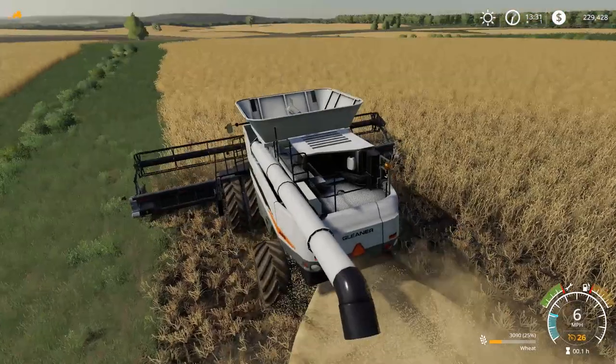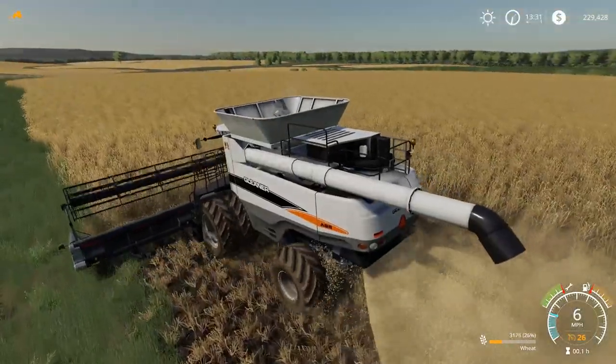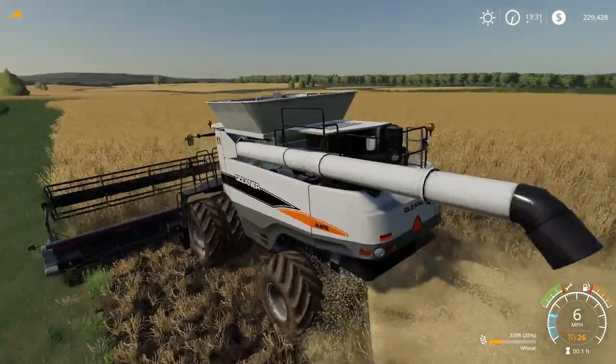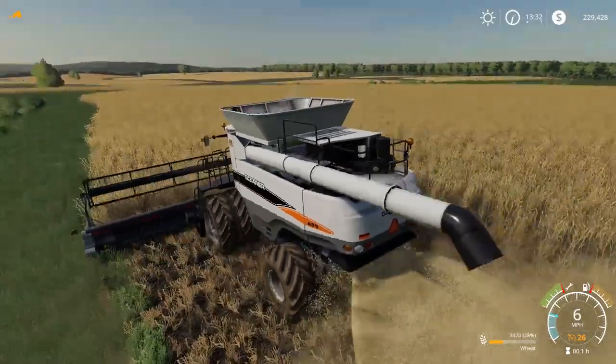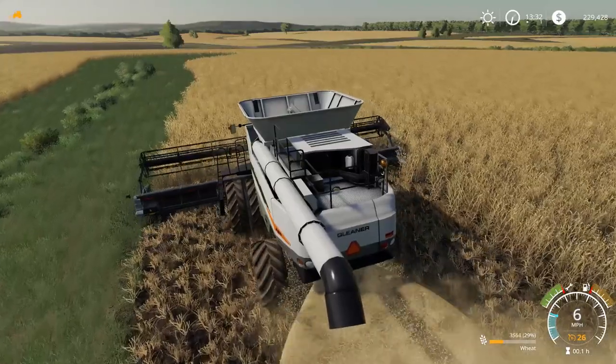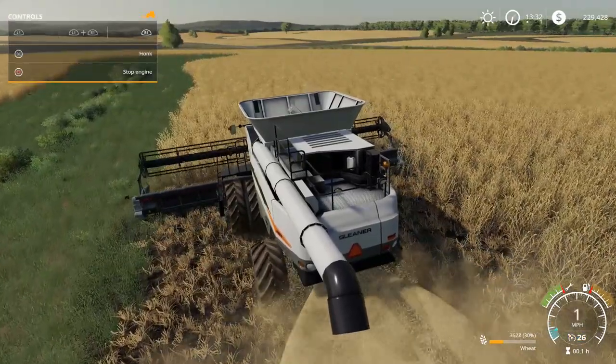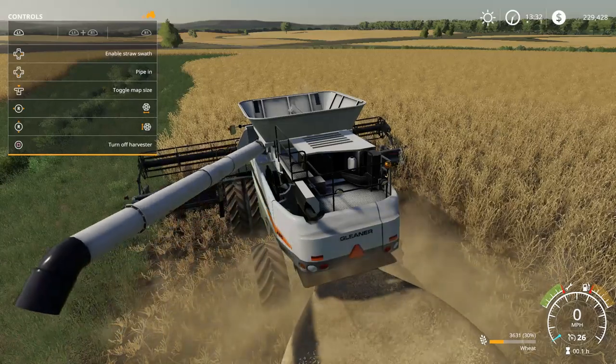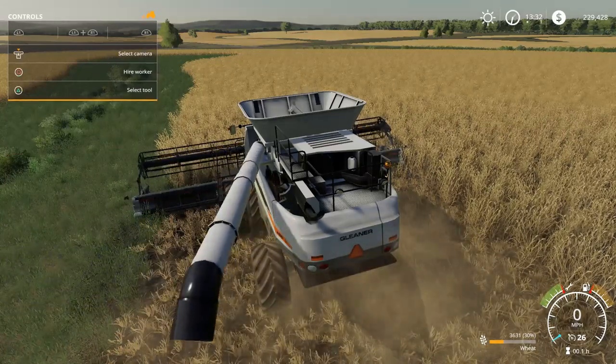You have the option of whether you want duals, broads, or narrows when you purchase any one of the AGCO rotary combines, the Gleaner included, in the shop. And the pipe out also works — you can pipe out and see the effects there.